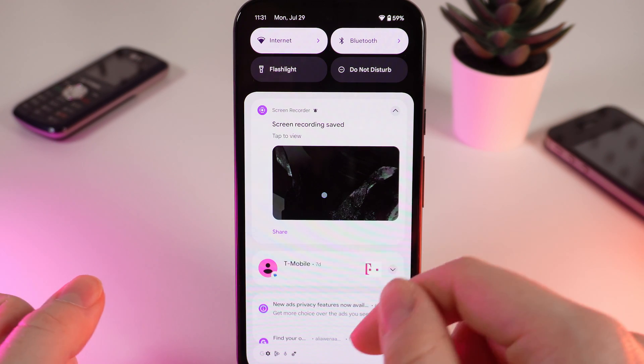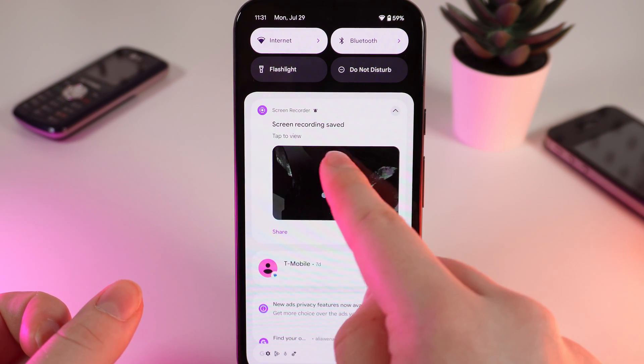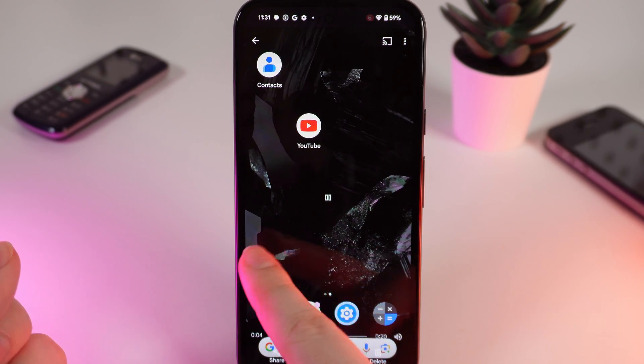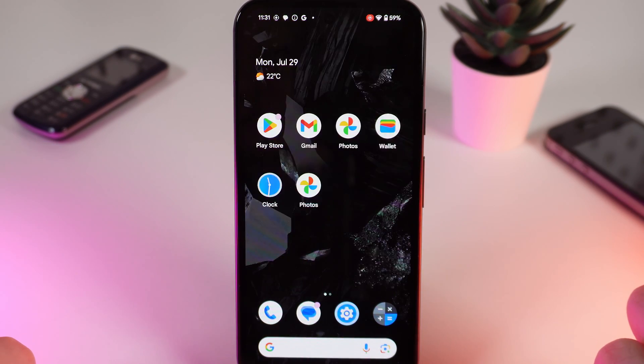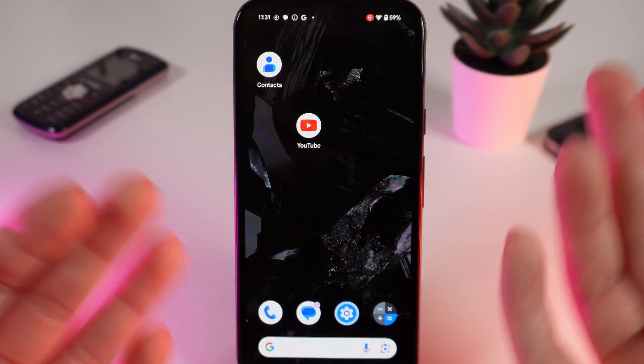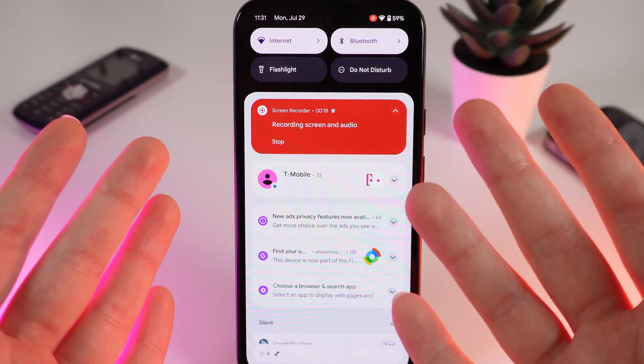You will also hear a notification, and if we tap it, we will be able to see the recording that we just did. It looks like this. That's it — I hope this video was helpful for you, and thank you so much for watching.